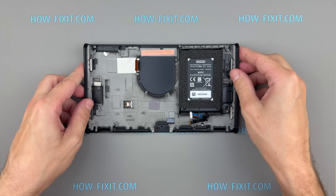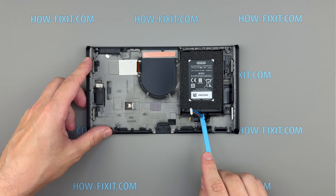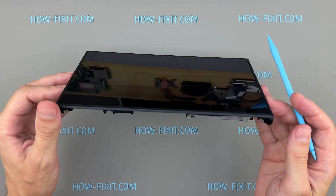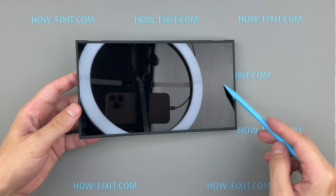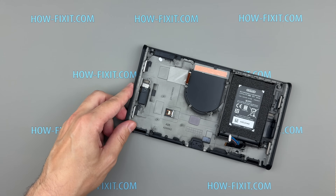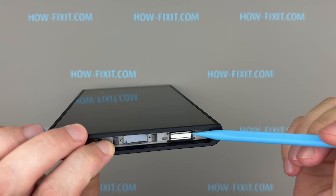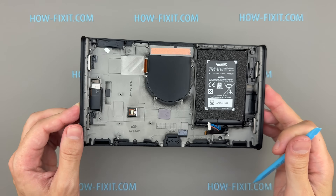The battery remains attached to the console chassis and is firmly secured with double-sided tape. If you need to replace it, check out my dedicated Switch 2 battery replacement guide. I'll also create a separate video on replacing the Switch 2 screen, as that process requires special attention. Links to both videos will be provided in the description below. The final replaceable components on the console chassis are the neodymium magnets that hold the Joy-Cons in place. They can be easily removed and replaced by unscrewing a single screw.